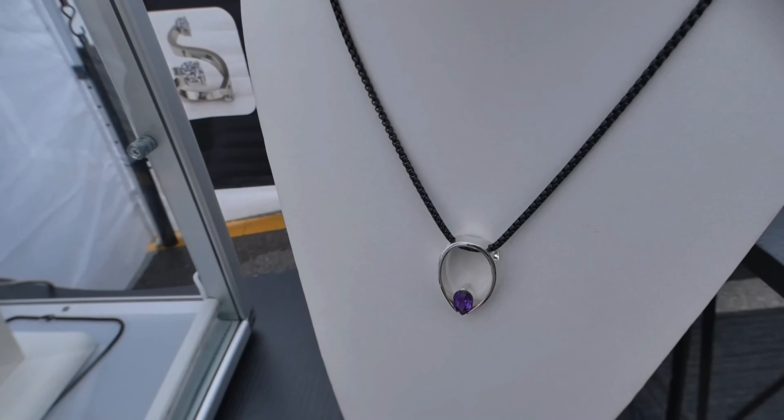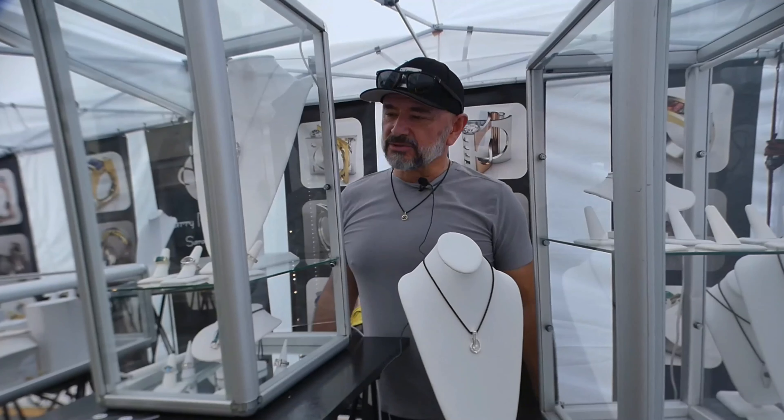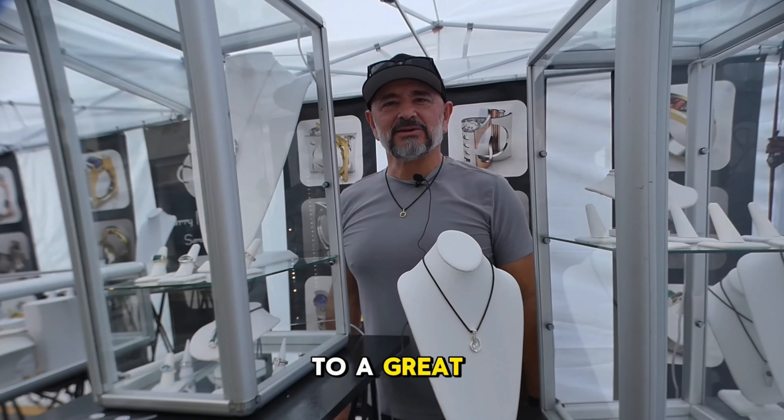My name is Harry Roa and we're here in Venice, Florida doing an event with Howard Allen Events. I'm a jeweler from Sarasota, so this is a local event for me, and we're looking forward to a great day here on Sunday.